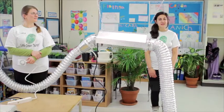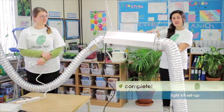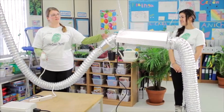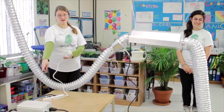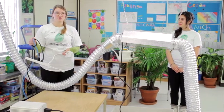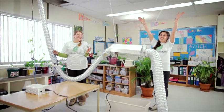We have our finished product: the light with reflector hanging about a meter from the ground over the earth box. On the other side, the fan is connected by ducting. The ballast is connected to the light by a power cord, and both the ballast and the fan are plugged into the surge protector, which plugs into the timer, which goes into the wall. And that's it!